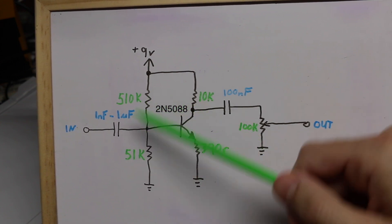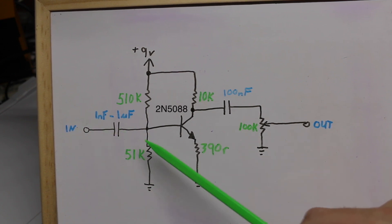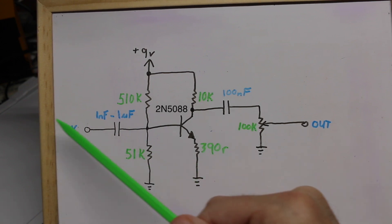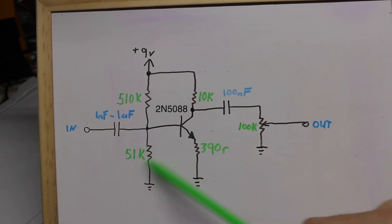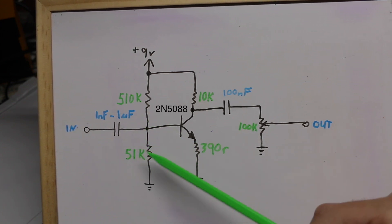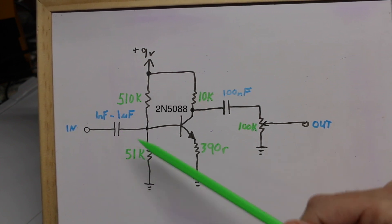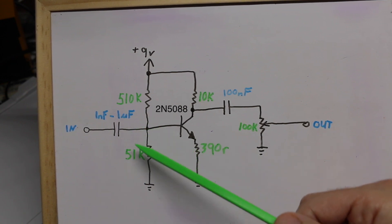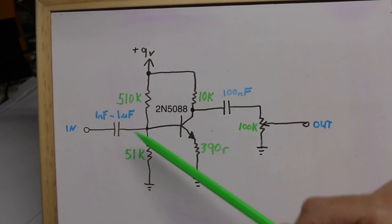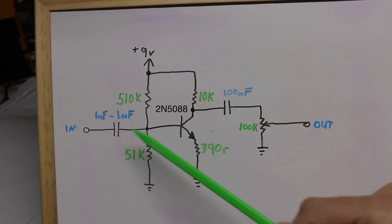All three impedances in parallel calculate out to an input impedance of around 33k, and that's kind of low — especially when a guitar is directly plugged in, depending on the kind of pickups, potentiometers, and how many pickups are on at once. A typical pickup could be between 5k and 15 or 16k, so 33k here will load down the pickups, which can be good or bad depending on what you're going for.